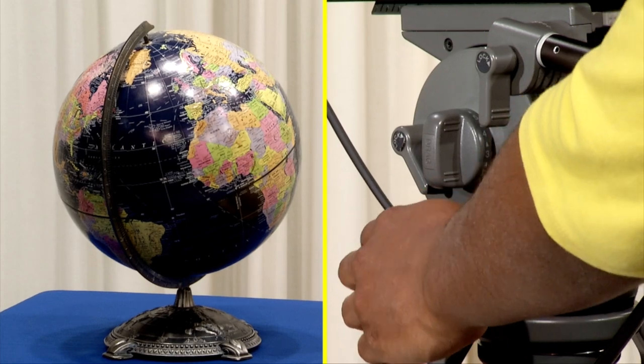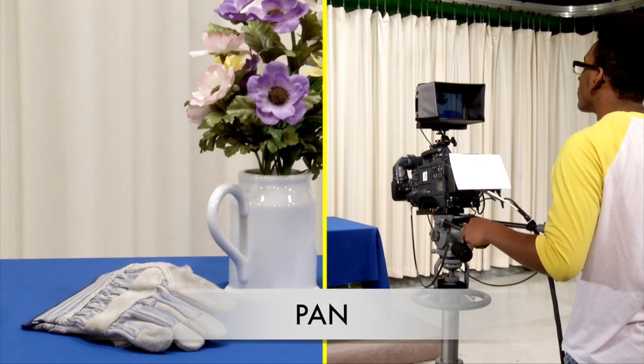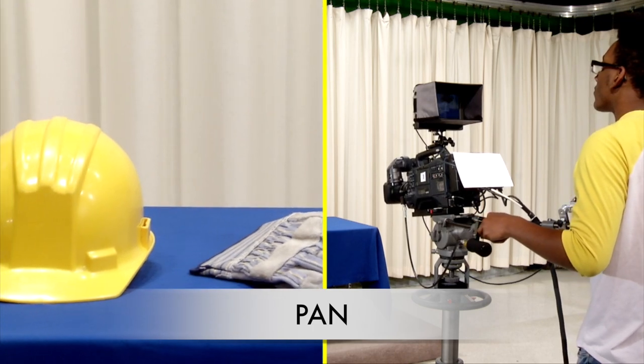To pan the camera, first make sure the pan lock is off. Then move the pan handles to the left or right. The lens will move in the opposite direction.